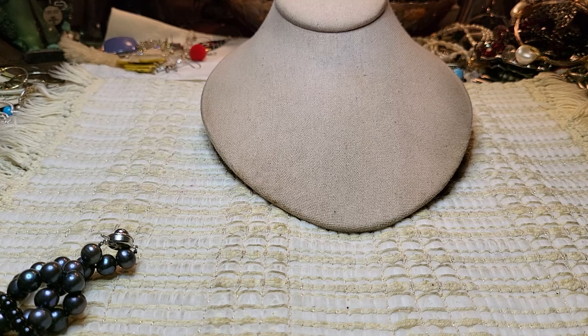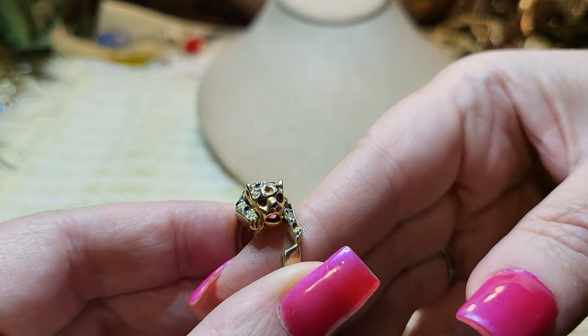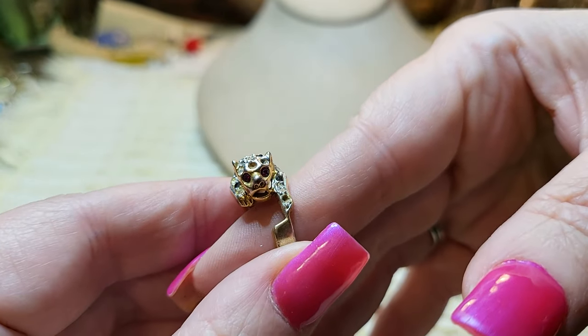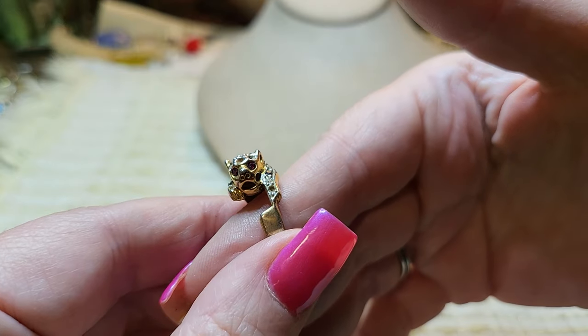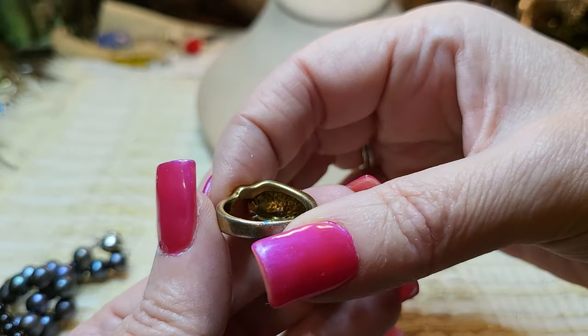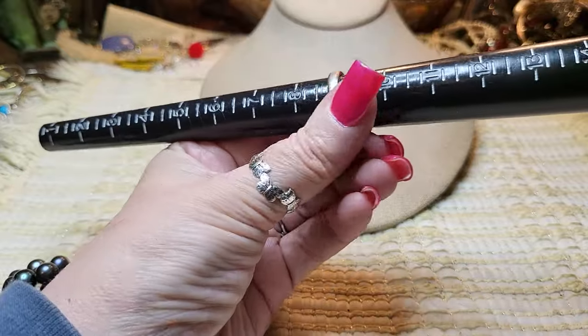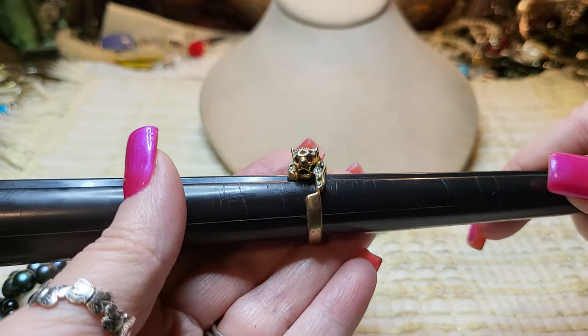I found a ring — there may be other rings in there. It has red eyes. Red eyes — leopard, no, it's a cat. It's missing a stone there, and a stone on its head too, so I'd have to replace those. I have many stones. Let's see what size it is — it's a nine. Okay, nice.